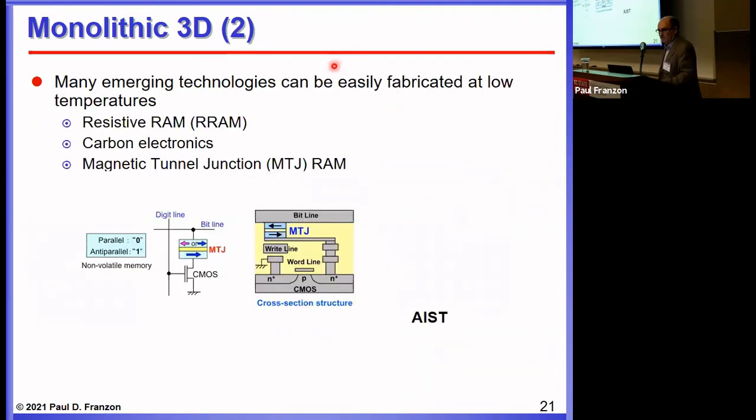Another way around the thermal budget issue is to not repeat fabricating transistors. There are many memory technologies — particularly resistive memory and magnetic tunnel junction memory — which don't require high-temperature steps. So you can fabricate them in the back end of the line, leading to very interesting processor-and-memory architectures. In addition, carbon nanotube technologies also don't require high-temperature steps, so carbon nanotubes are another way to stack transistors and integrate different types of devices in the back end of the line.